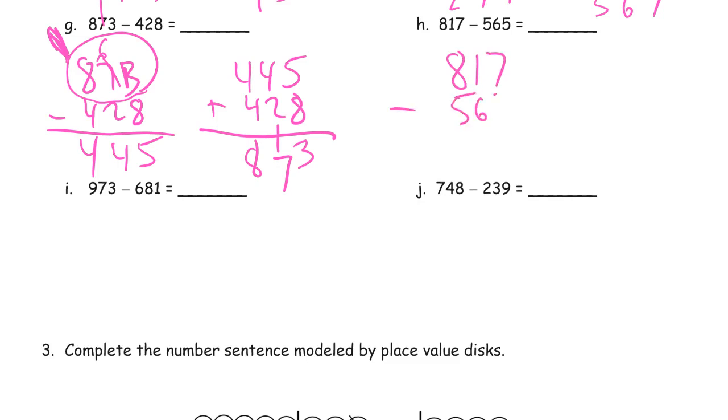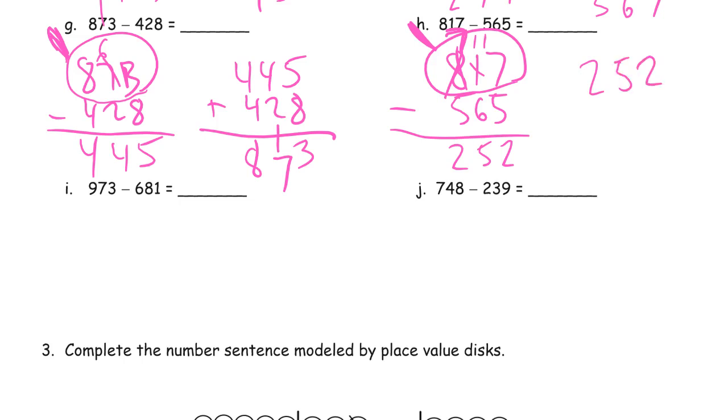817 minus 565. We have enough ones, but not enough tens, so we decompose a hundred — 700 left, 10 more tens plus 1 we already have makes 11. 7 minus 5 in ones is 2; 11 minus 6 is 5 tens; 7 minus 5 hundreds is 2 hundreds. Adding difference 252 to subtrahend 565: 2 plus 5 is 7; 5 plus 6 is 11 — compose a hundred, 1 ten left — 2 plus 5 plus 1 is 8 hundreds: 817. So far, so good.